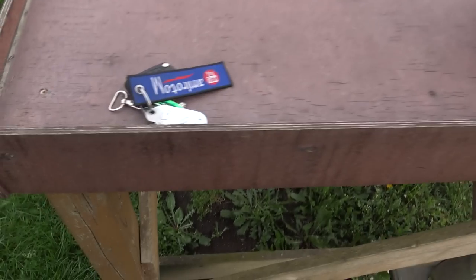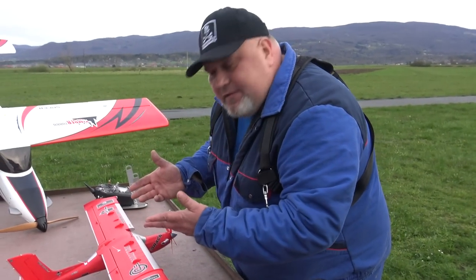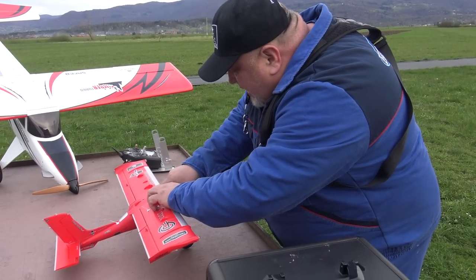Should I throw it from the hand or what, Captain? No, I have set this baby exactly according to the manual and you don't need anything. You just plug in the wings, one bolt, and that's it, my friends — you're ready to rock and roll.